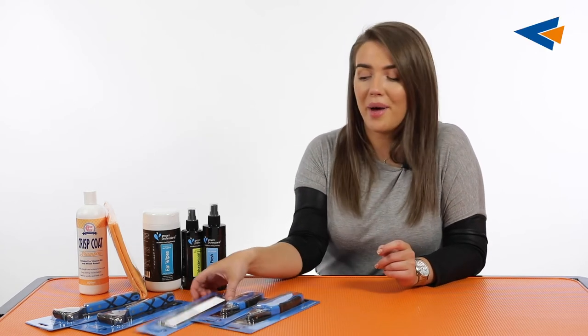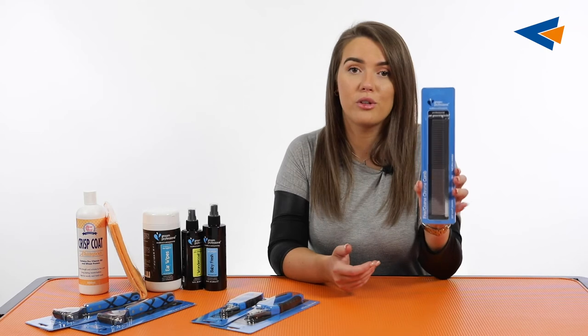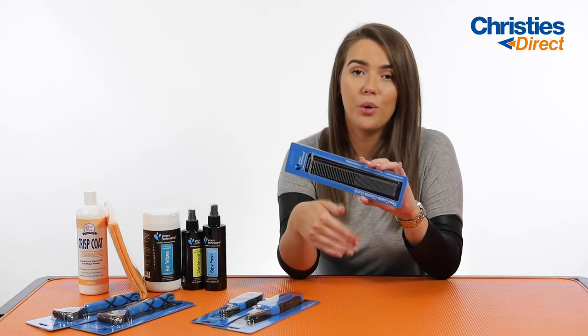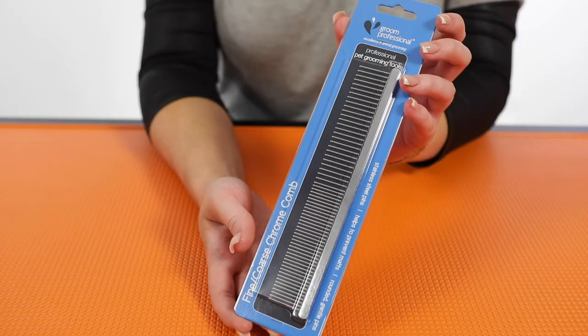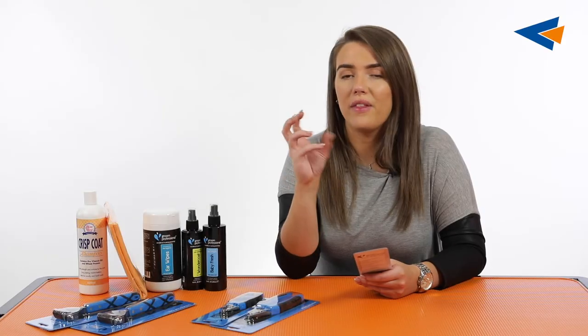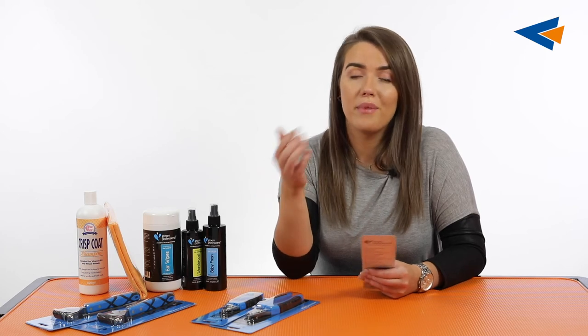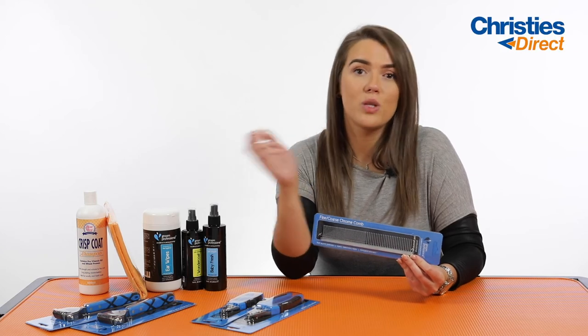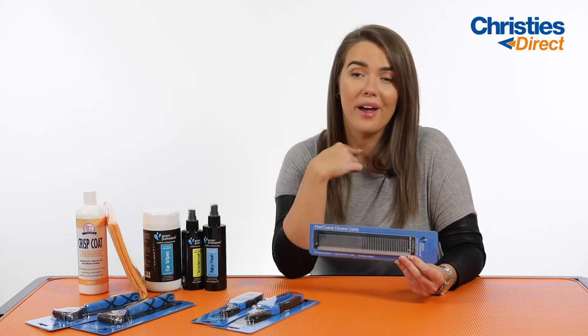Next in your wire coated pet pack you're going to have the fine and coarse comb. This is a 50-50 comb — one side is fine and one side is coarse — so this is going to be perfect for sifting through the coat, getting rid of any sort of dirt or anything that's caught in the dog's coat. It's also really good for getting in around those intricate areas as well as doing full body brushing.